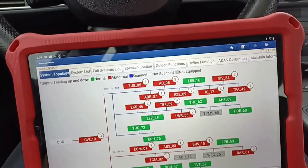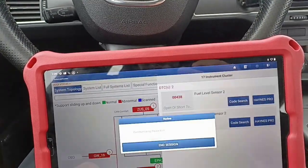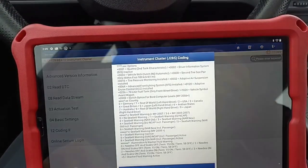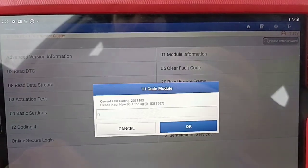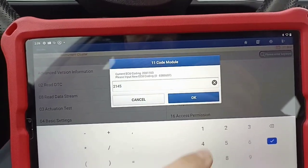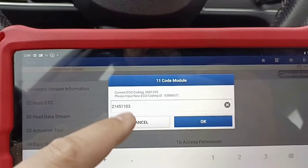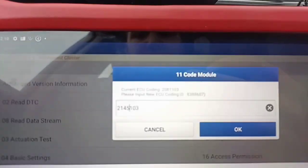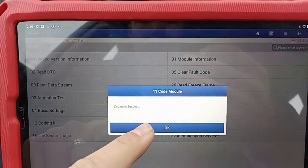Switch on, go back to the instrument cluster. If my memory is correct, the code was 2145 on the first one. So: 2145, and then we have 1103. We will proceed now to code this one. Code successfully.